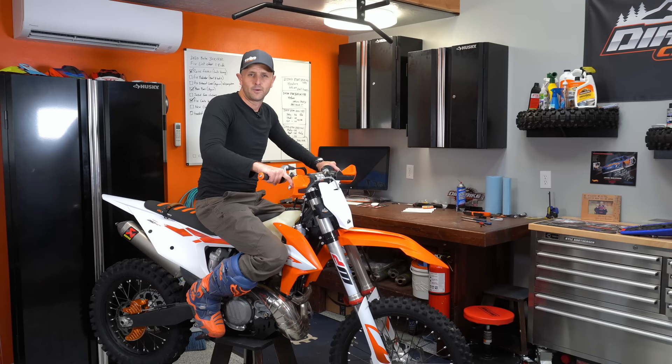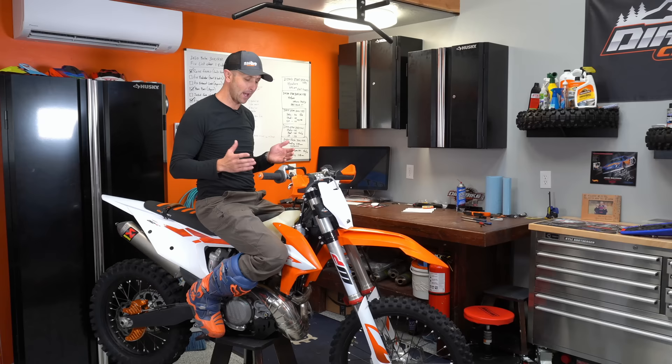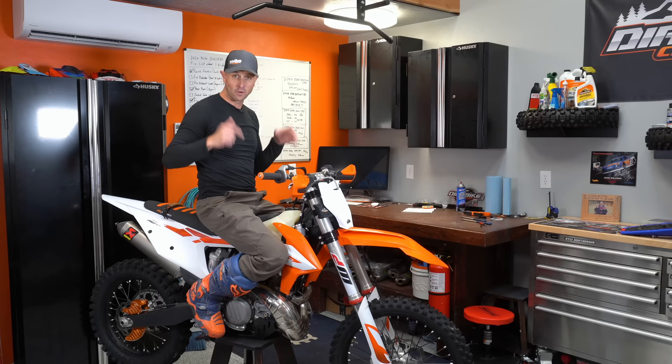Hey guys, it's January 24th when I'm recording this video and I've got blowing snow outside. It's super cold. You'll probably be watching this video in January, so I'm a little bit depressed. Maybe you guys can empathize a little bit. But today I wanted to talk about braking on our dirt bike, specifically the rear brake.